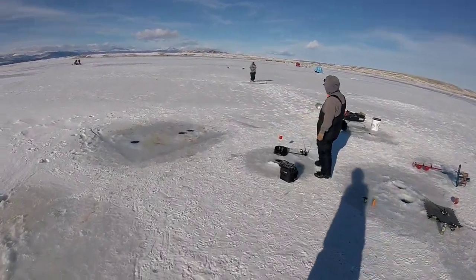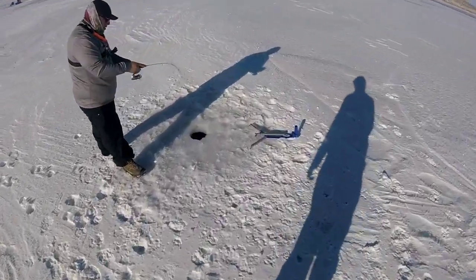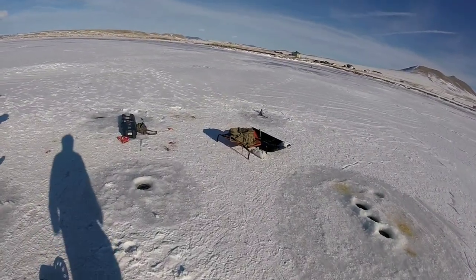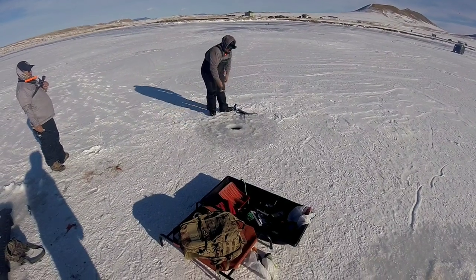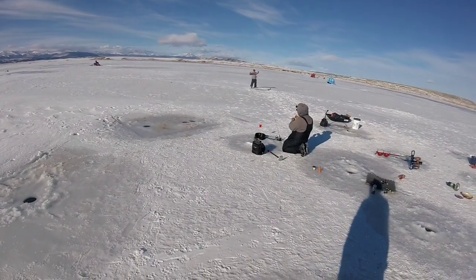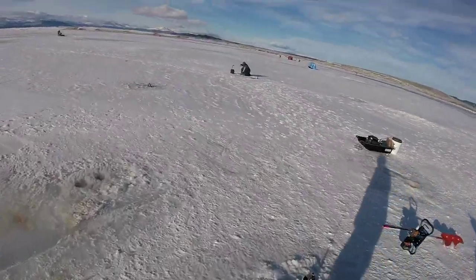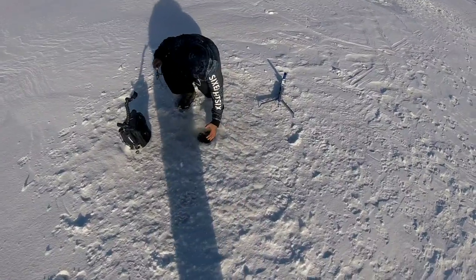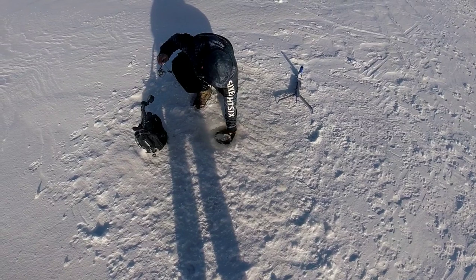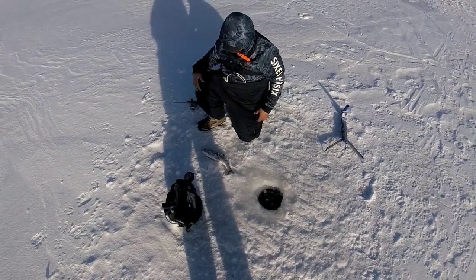About two minutes later Joey is hooked up. How do you feel? Same? Average? Oh, he's on there — yeah he's on there, dude. Dropping down and he got one! He got the jig again. Joey's got another one and he lost it at the hole. He's got the hot spot. All right, don't lose this one. Go from underneath him — there you go! Bam! Super nice little trout, guys. Killing it, dog, killing it.